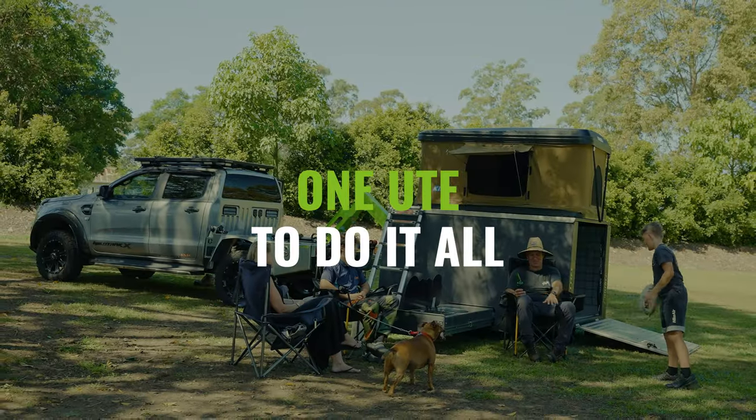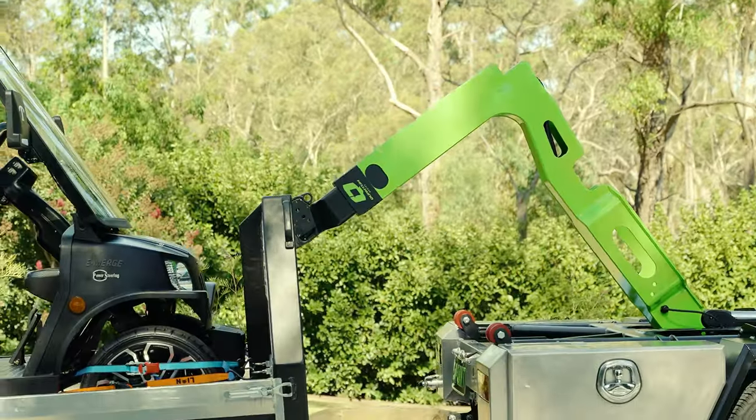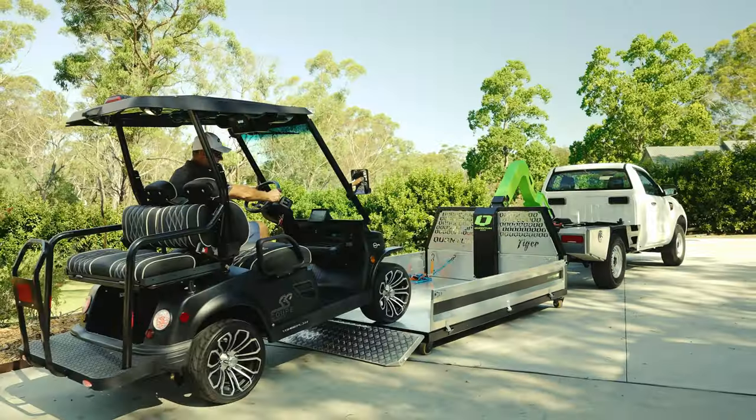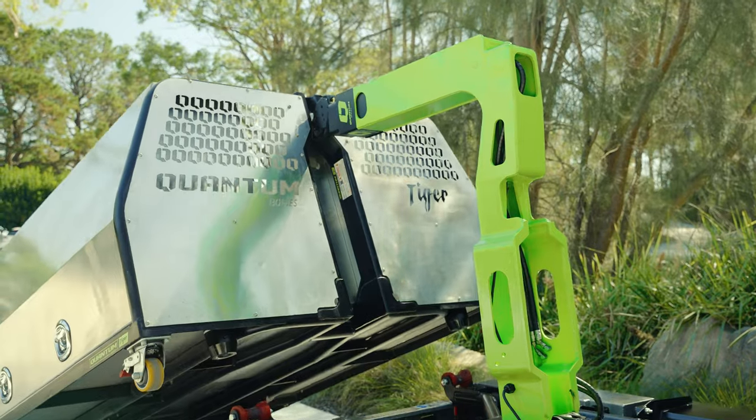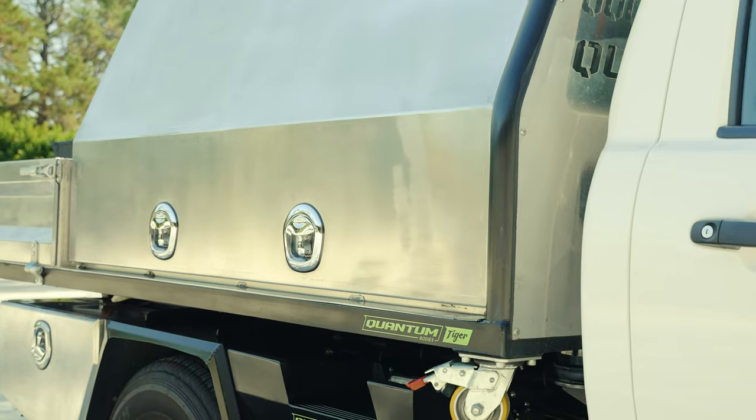One ute to do it all. Quantum Bodies revolutionises loading and offloading of equipment with ease. Tool up with speed — transition in under two minutes.